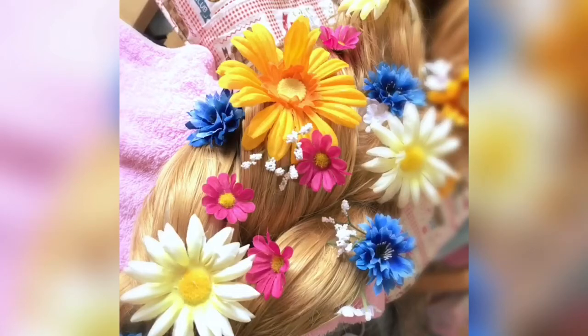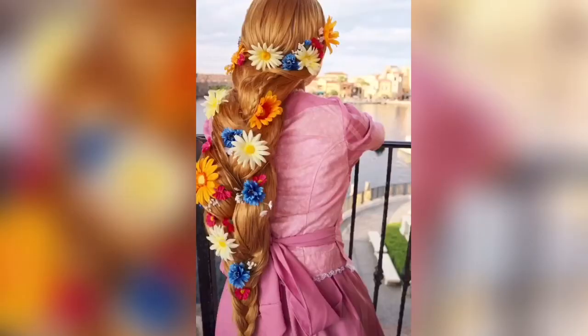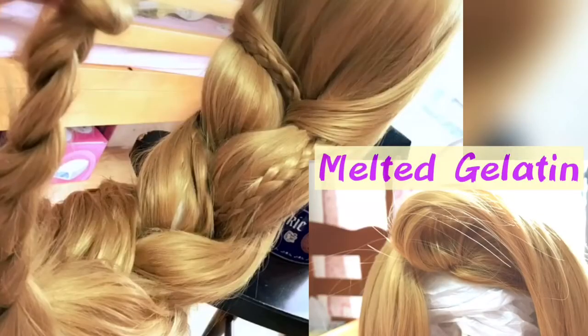It's so cute and beautiful! This wig is a bit smaller than the real Rapunzel's because I want to walk around at the park. But if you want a longer one, please use longer wigs. Also, I forgot to mention — using melted gelatin is very important!